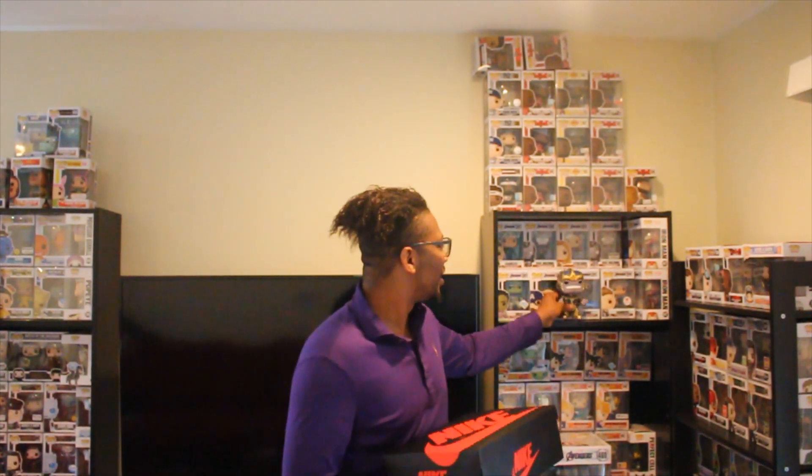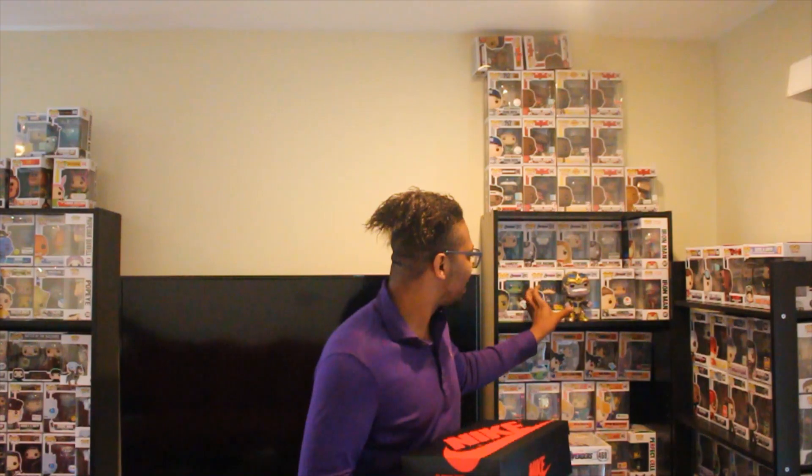Man, my little Thanos glow right here — this is a Thanos moment. Bring it in, Thanos. Yes, shake that head. Not just him, but I got the 10-inch Thanos too, y'all. I got the big daddy right there with me too. 'Cause I'm in my Thanos mode.